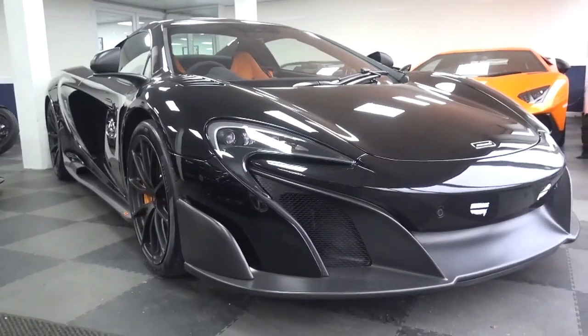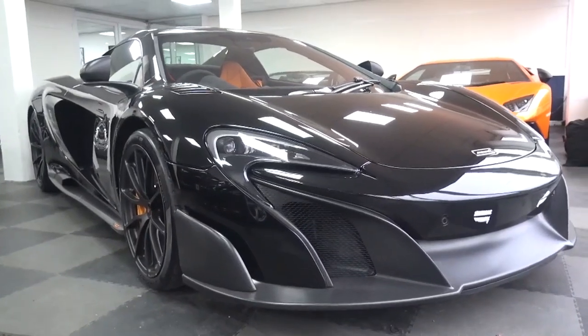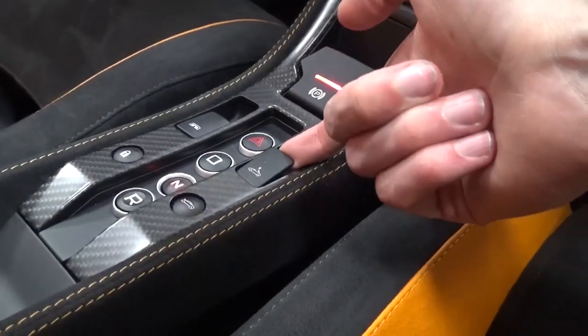Hello everyone and welcome to Galaxy 89 cars. In this video I'm going to give you an insight into the McLaren 675LT spider roof mechanism and tonneau cover.